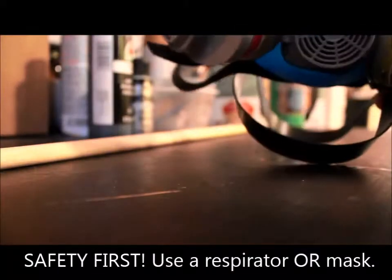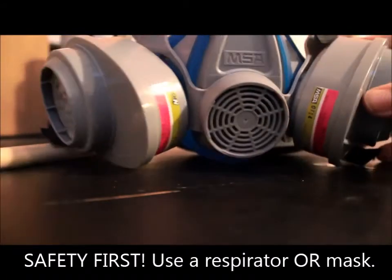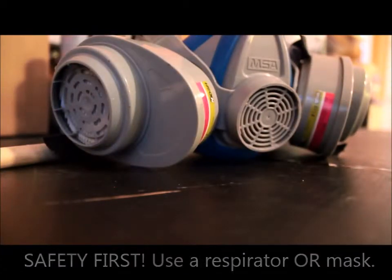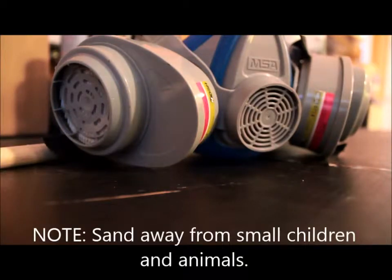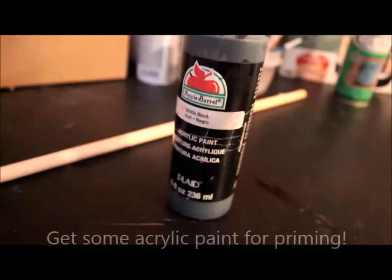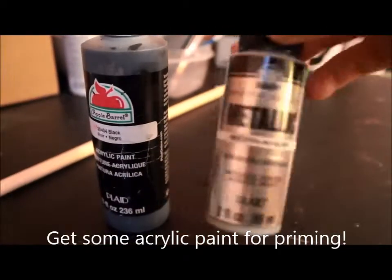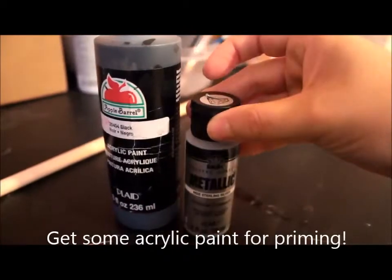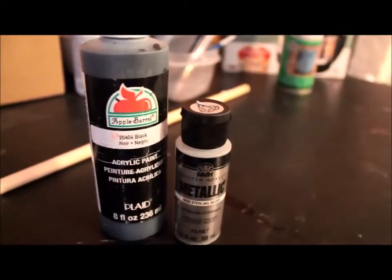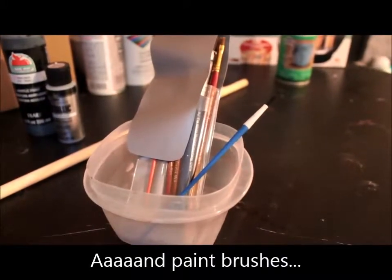Since we're using sandpaper, you will also need a handy-dandy respirator. If you don't have one, you can get a mask-like respirator from Home Depot or Lowe's for pretty inexpensive. You will need acrylic paint — I just used some generic metallic and black brands that are pretty inexpensive. You'll also need some paint brushes and a water container.